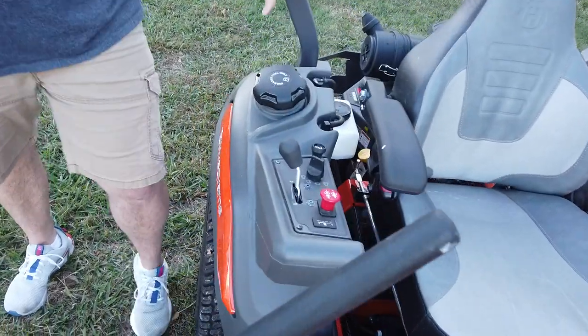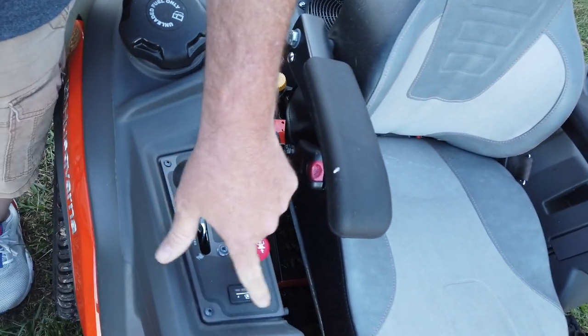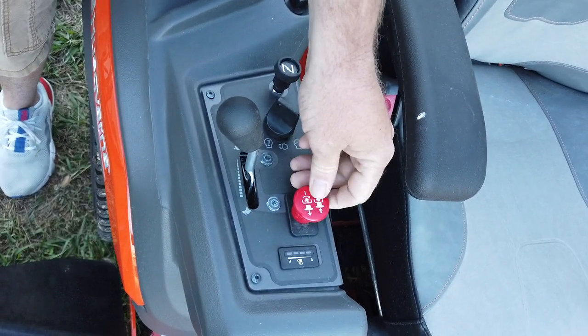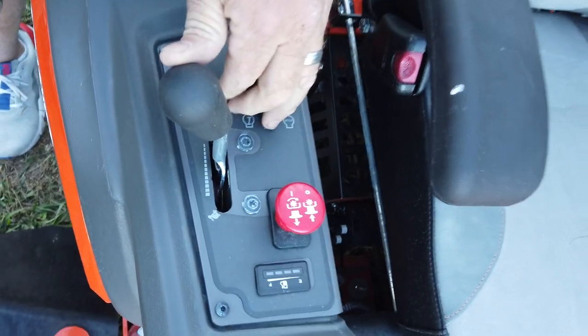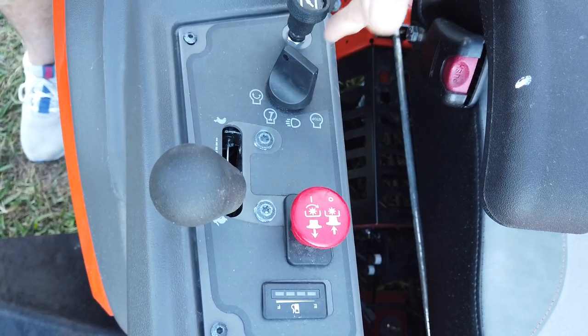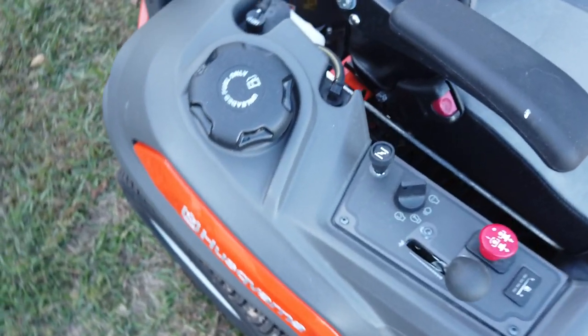It has two gas tanks, one on the right and one on the left, with a digital fuel gauge. Your control panel has your PTO, which turns your blades on and off, your throttle, your key switch, and your choke. Each tank holds about six gallons.